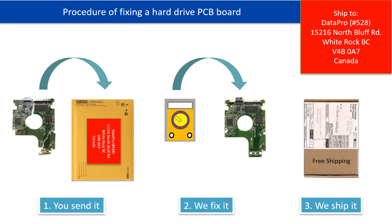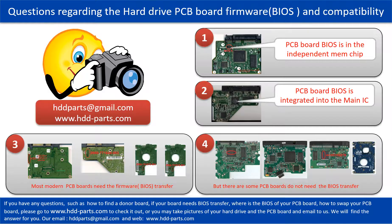This picture illustrates the procedure of fixing a hard drive PCB board. First, the client sends in their PCB board. Two, we fix the PCB board. Three, we ship back the PCB board to the clients. We receive many questions regarding the hard drive PCB board firmware, also called hard drive PCB board BIOS, and the hard drive PCB board compatibility.